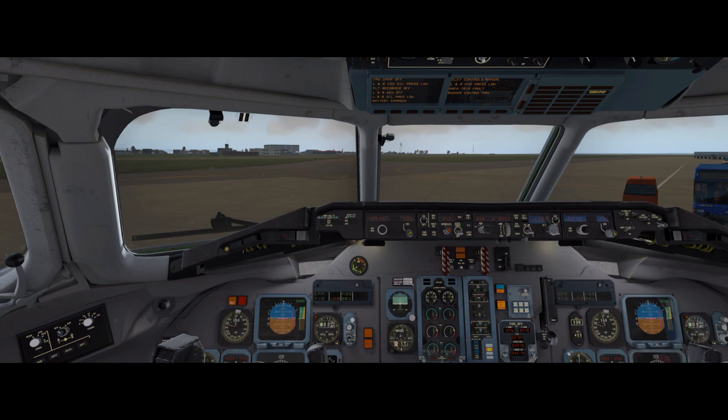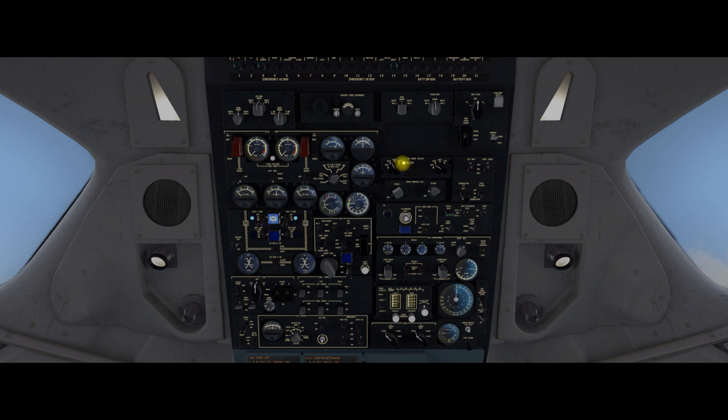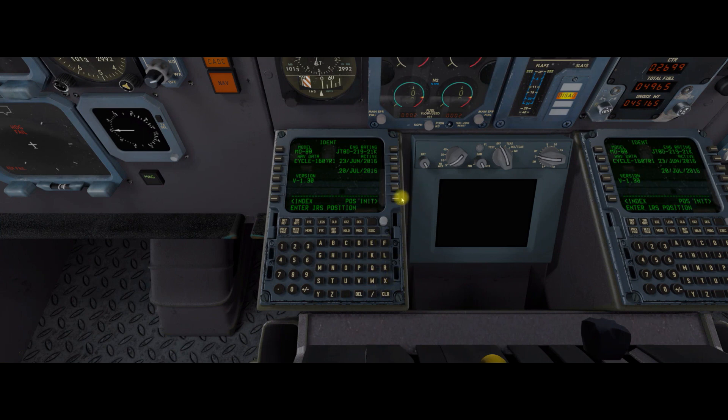So that's all that done. Right — programming the FMC. Now if you don't know how to program an FMC by now, there are loads of tutorials around, and programming the FMC in the MD-80 is just like any other FMC — like a Boeing FMC, there's no problems at all. So whilst this is going through I'm going to keep quiet, we're going to have a little bit of music. It's a straightforward flight plan — we're going from Cardiff to Manchester. I'll be back in a little while.